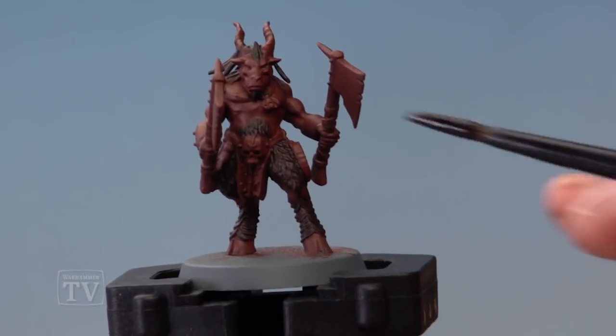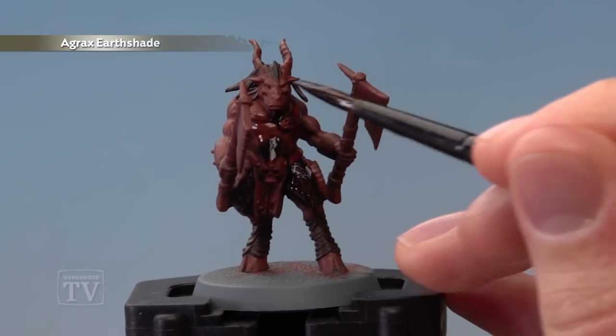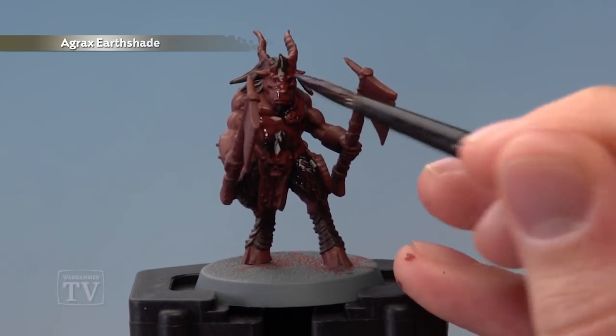The next step is to apply a coat of Agrax Shade all over both the fur and the flesh, and once you've done so, give the miniature plenty of time to dry — about half an hour will be fine.